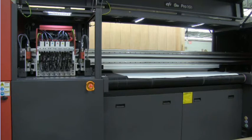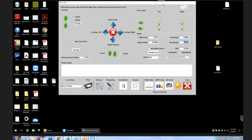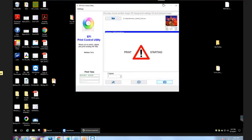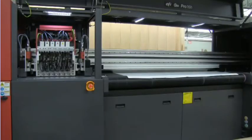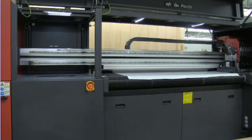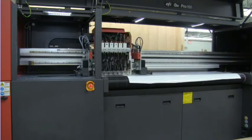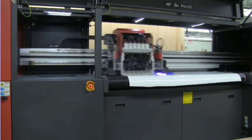With that, you're able to start running another print. You adjust the margins in the software to center your image. Media changeover — going from a roll to a rigid, if the material is staged and available — should take about a minute or less depending on operator skill level. There's not a lot of downtime in the media changeover. So this is going to be that same image at 311 square feet per hour, but this time printed on a rolled vinyl.